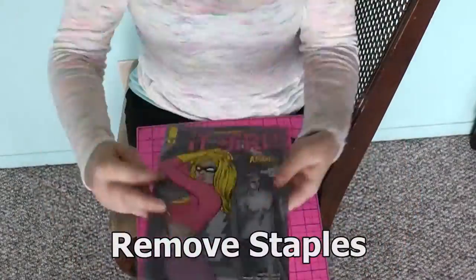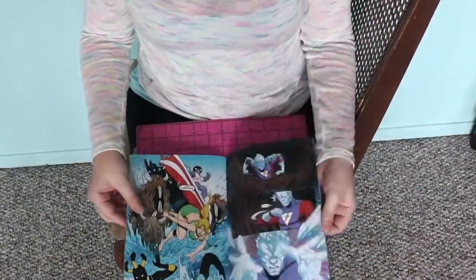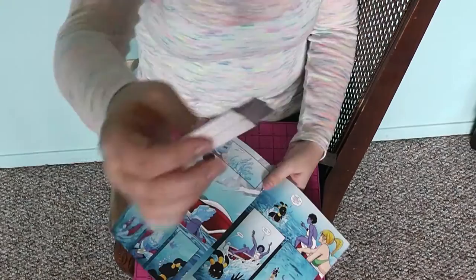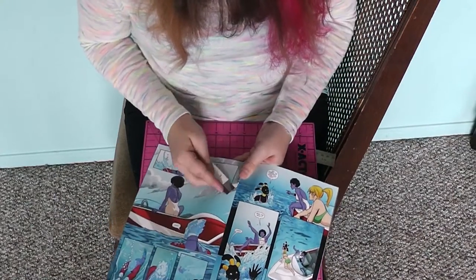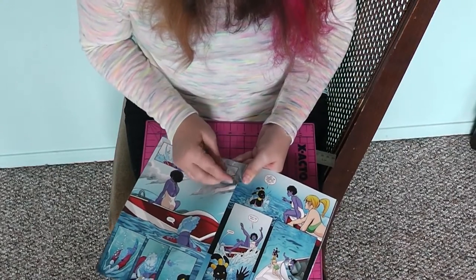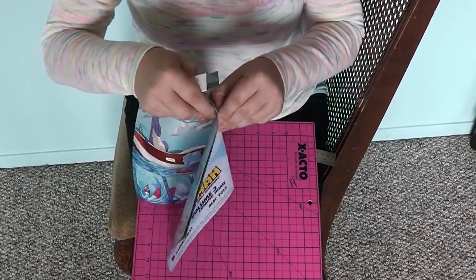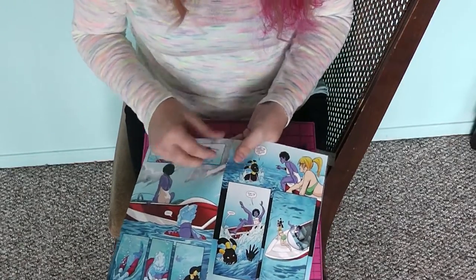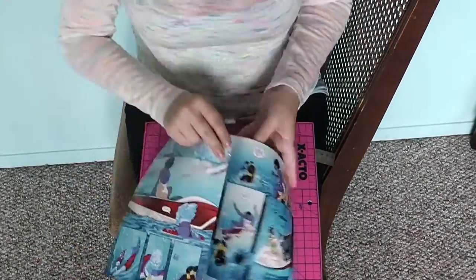The first thing we're going to do is take our comic and find the very center of it. In the center you'll see the staples. Take a sharp edge — I used a box cutter — and pry open the staples. Pry open the feet of the staples so that you can pull them out the back of the comic.